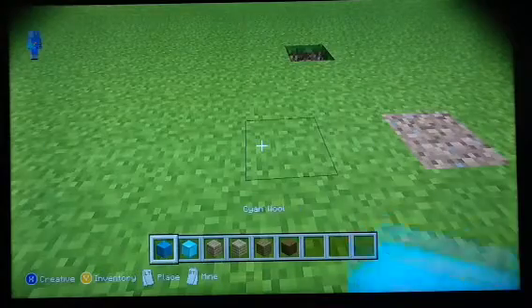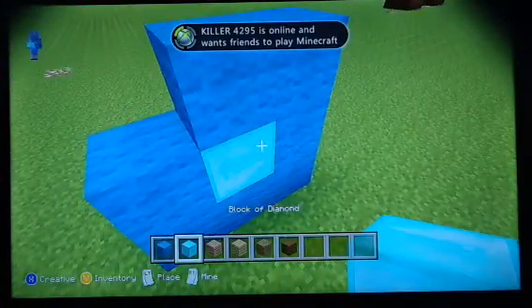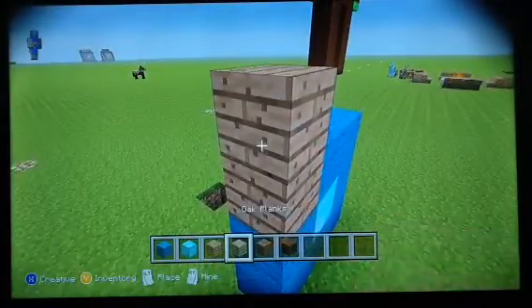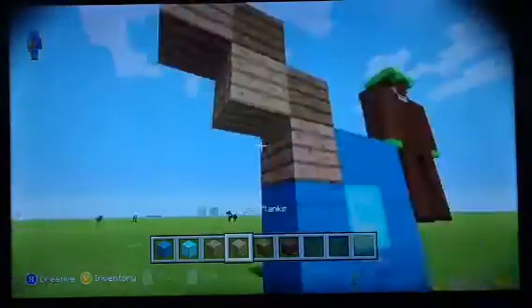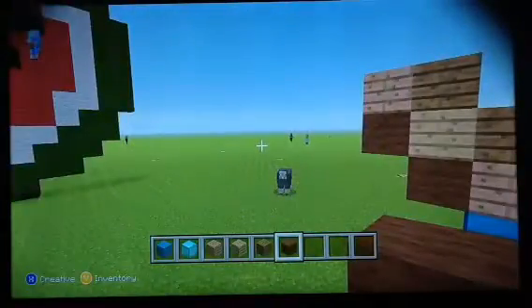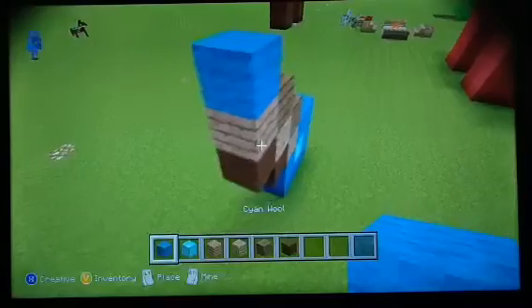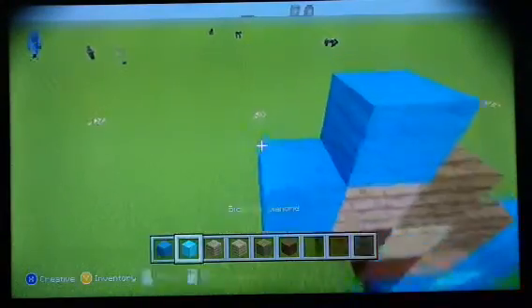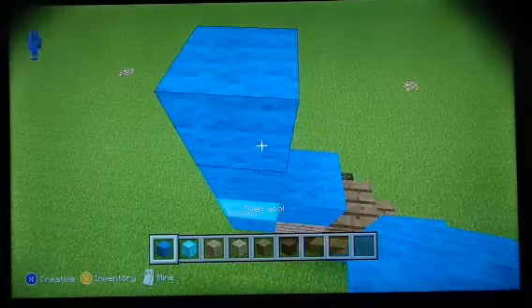First thing you're going to do is make a circle like that and put a diamond in the middle. Then put a jungle wood here, an oak wood plank here, and then a jungle plank here. So it's like jungle plank, jungle, oak, and jungle like that. Then put two spruce blocks at the top and then two brown wool at the bottom. And it will look like that.